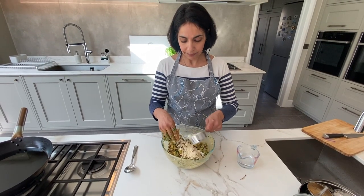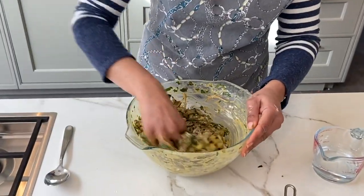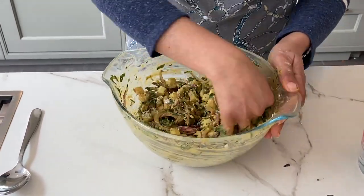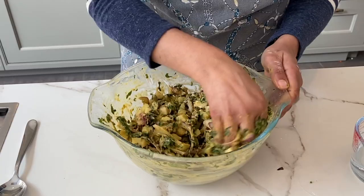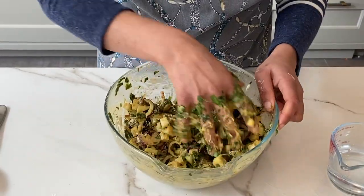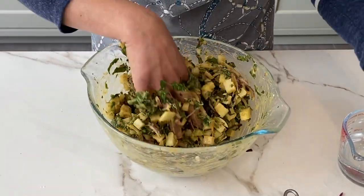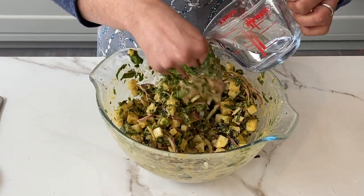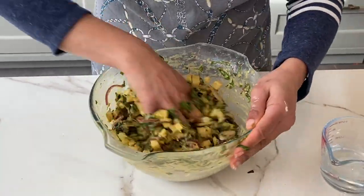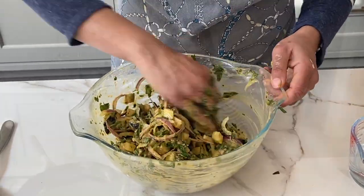A bit more as you can see — it needs to hold everything together. So that's about two cups of chickpea flour in there and now you can see it's beginning to come together. It hasn't got any gluten in it, so it's great for those that are avoiding gluten and wheat, and that's something I'm happy with.